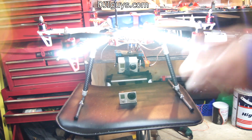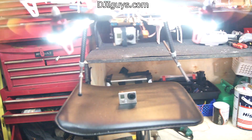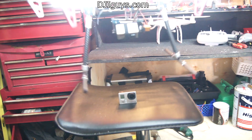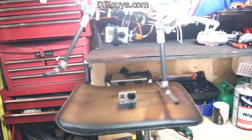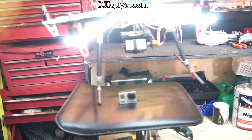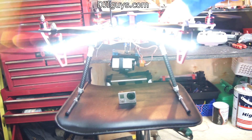A great thing about this is it doesn't mean you've lost your tilt axis when you're flying. As you can see it still works, and if I point it down it continues to work — I can look right down or right up and it all works as usual. It just gives me the option to look around and have a downward-looking view whilst stabilized, so it's definitely worth doing.